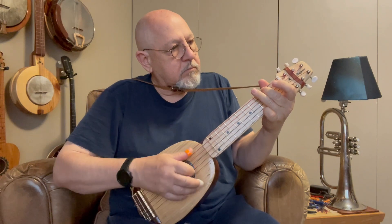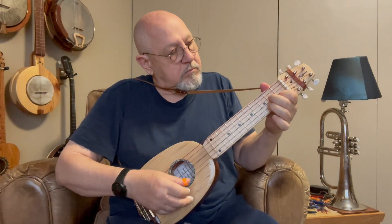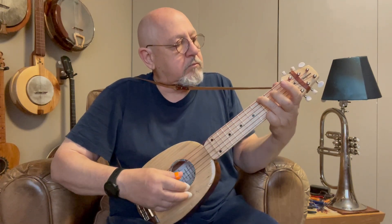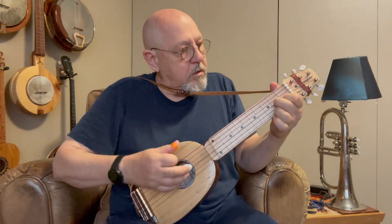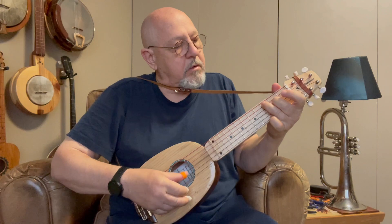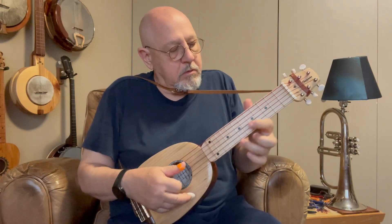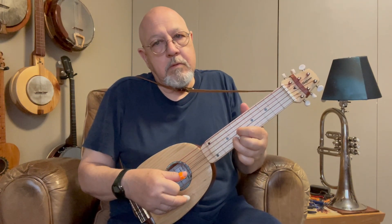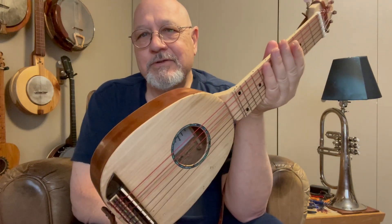Thank you. So that's it — completely unplugged, just acoustically. Hope you enjoyed the video. Lord bless. Amen.